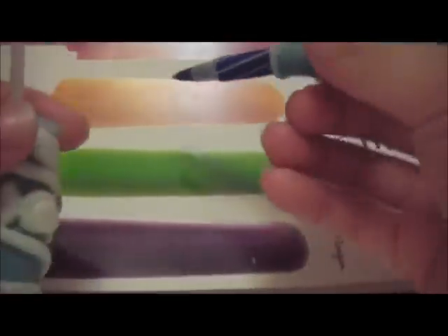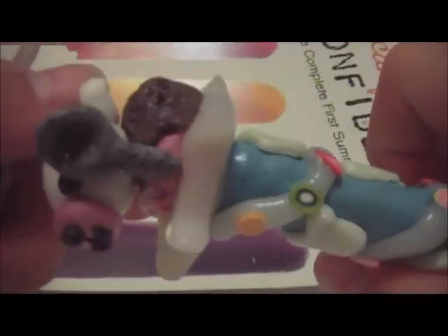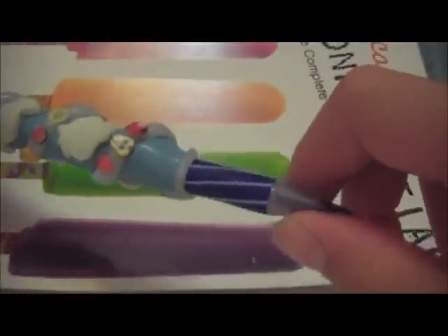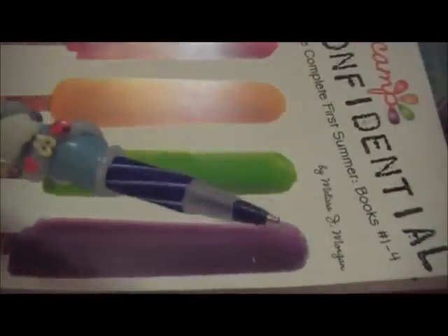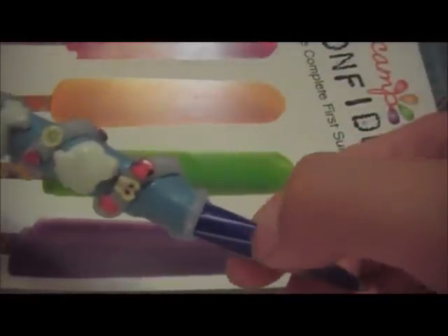So this is basically it, and I will be bringing this to school tomorrow, because it's just so cute. And if you guys would like the tutorial, then comment down below. It is pretty simple, and if you want to do it by yourself, remember to use a Bic.